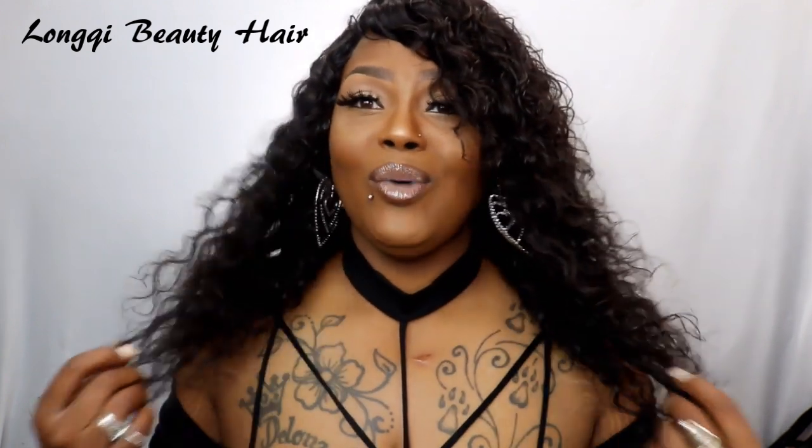If you want to know what some good hair is, Lonky Beauty is some good hair — and I'm not just saying that, I'm gonna tell you the truth about hair. Lonky Beauty, thank you so much for contacting me because this hair is bomb. Look at this hair, honey — it is just so bomb.